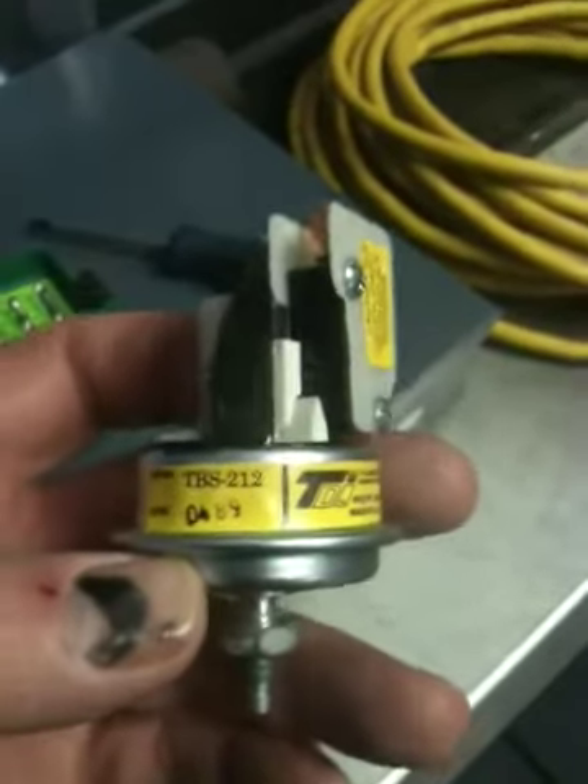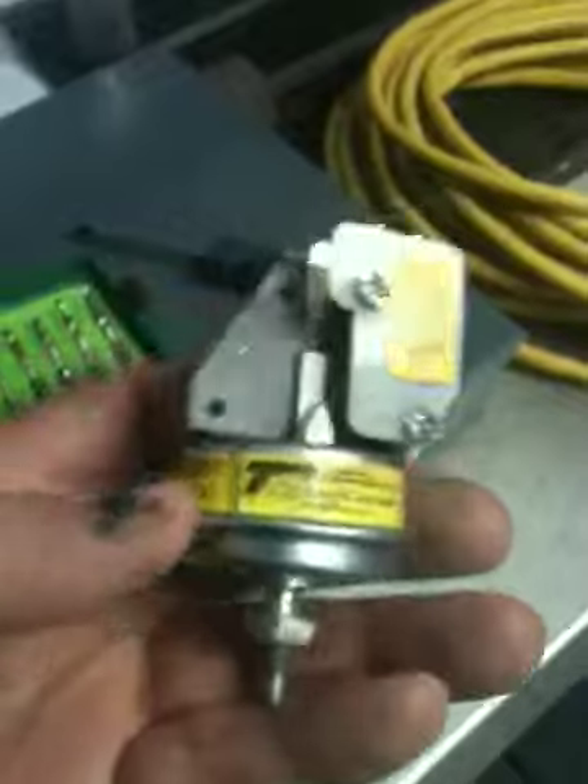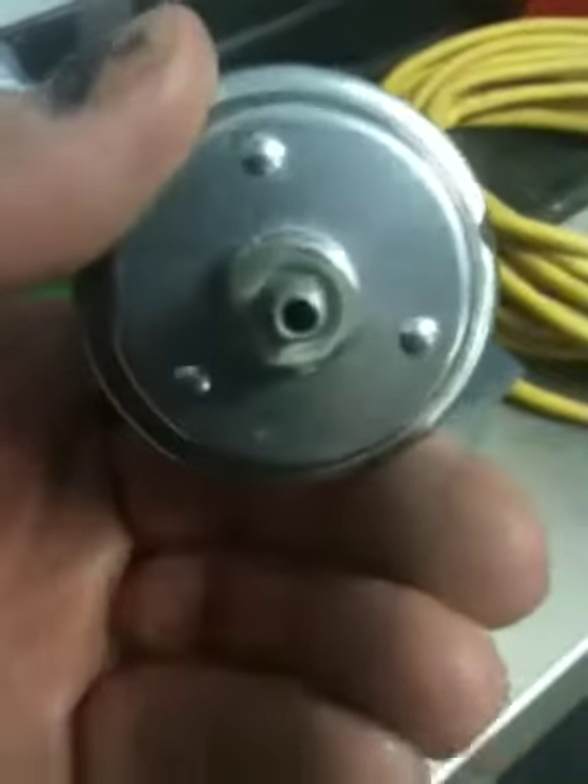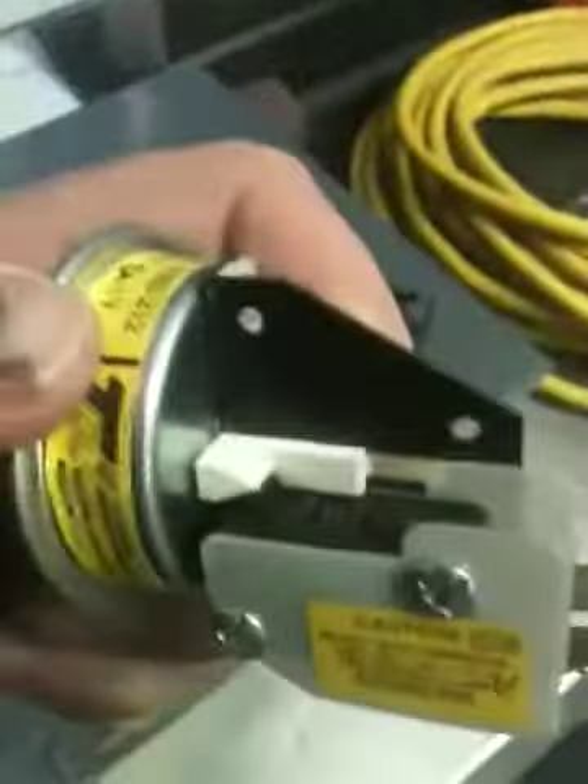I have this problem with this TBS212 air switch. This switch takes air in this end here, you put a hose on here, and it blows in there, and it moves that white thing forward.